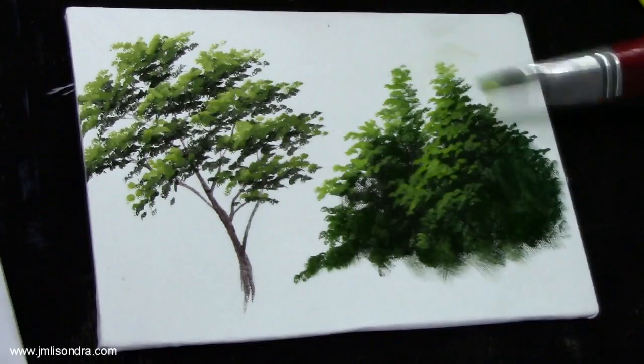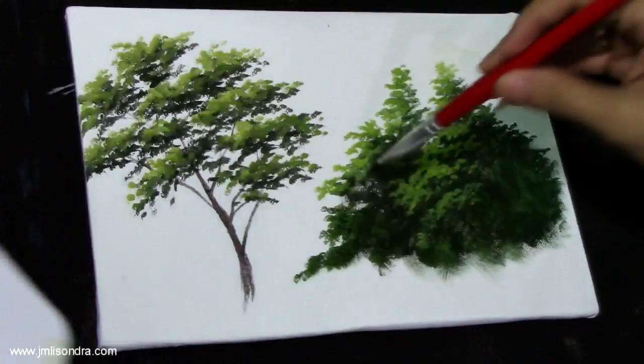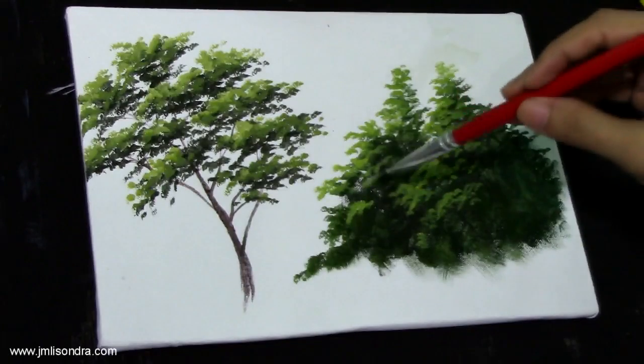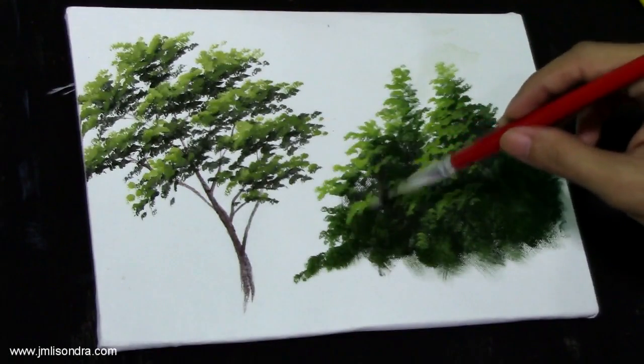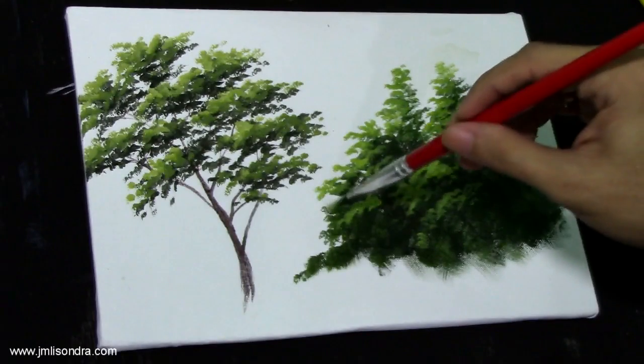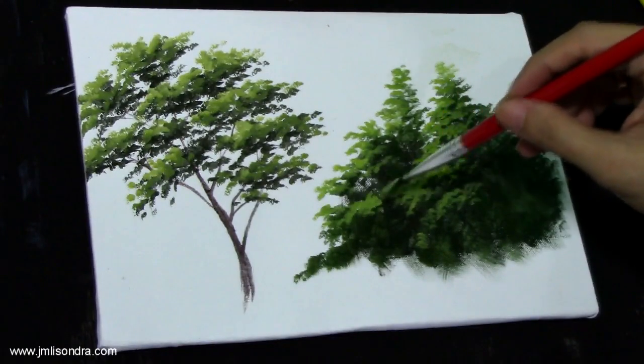Make some spaces or gaps. Here I'm going to add the highlights — just don't put it all.